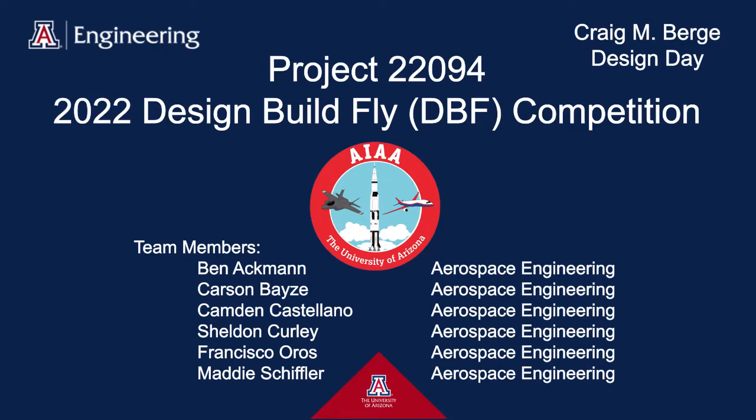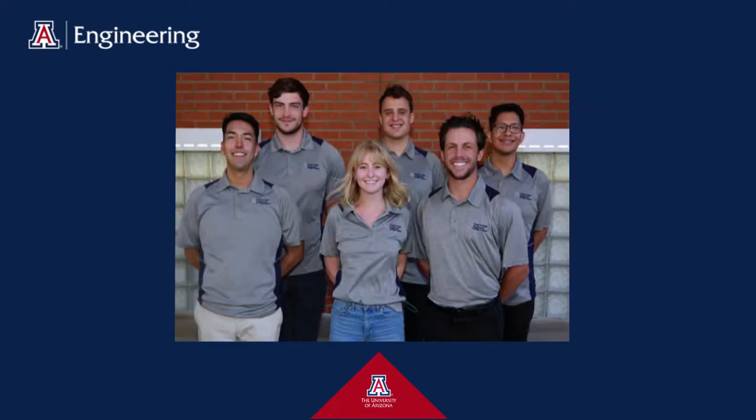Hello, I am Carson, the Propulsion Lead. Our project is to design, build, and fly an RC aircraft. We are sponsored by the American Institute of Aeronautics and Astronautics. The mentors for our project are Dr. Jagan Thanga and Dr. Sergey Sarayev. Our team members are Ben, Camden, Carson, Francisco, Sheldon, and Maddie.